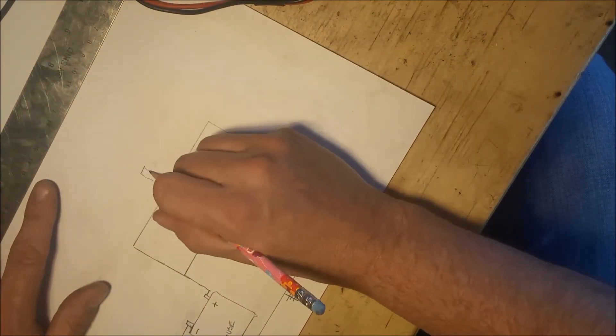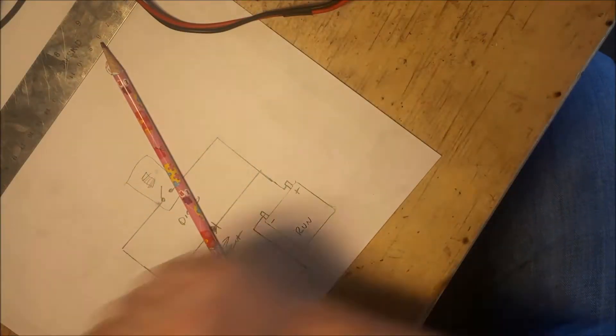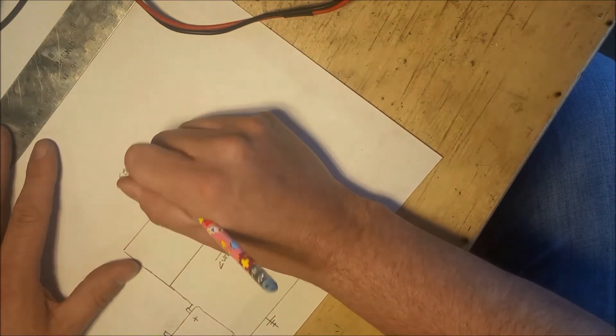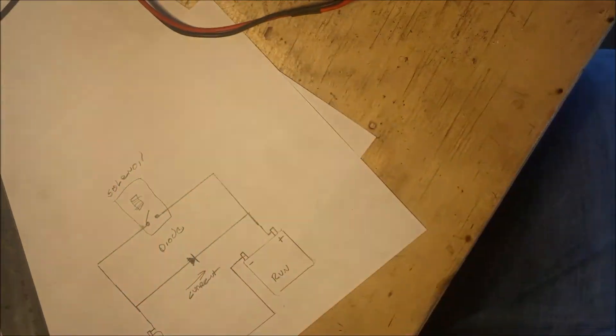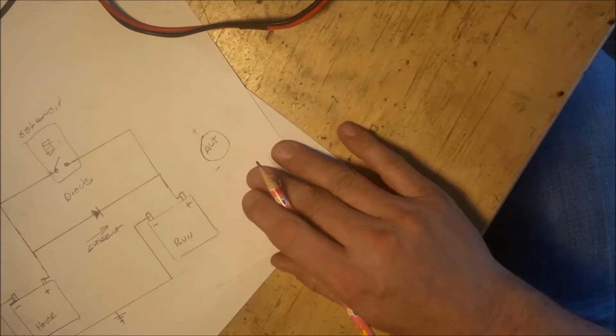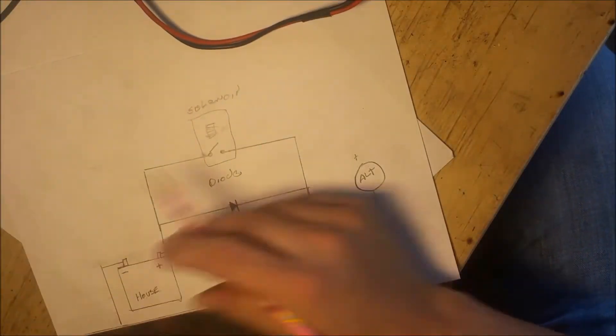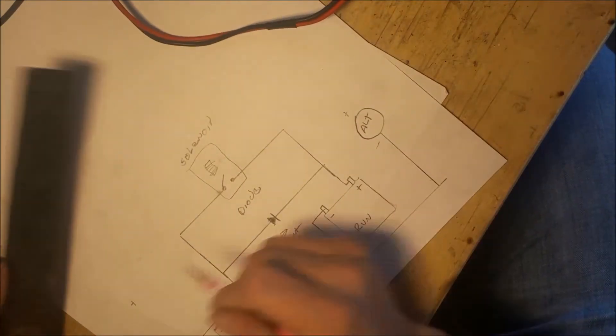Now here I'm adding a solenoid. This is built into the RV and it's got a switch on the dash. When you press this switch, it throws the electric solenoid which ties the two positives of the batteries together. Now I'm adding an alternator to the schematic and this alternator charges the run battery when the motor in the RV is running.